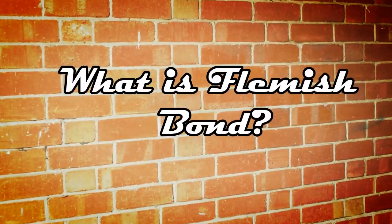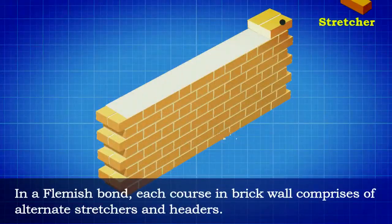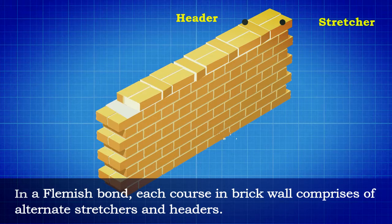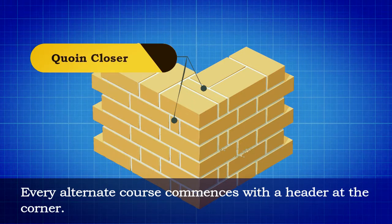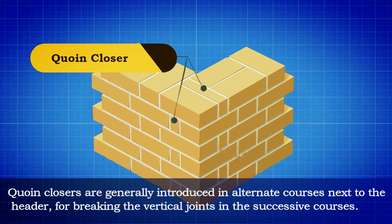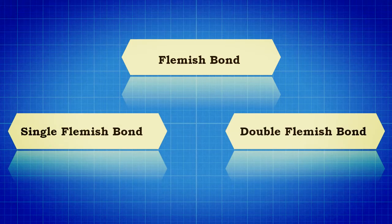In a Flemish bond, each course in a brick wall comprises alternate stretchers and headers. The alternate headers of each course are centered over the stretchers in the underlying course. Every alternate course commences with a header at the corner. Coin closers are generally introduced in alternate courses next to the header for breaking the vertical joints in the successive courses.